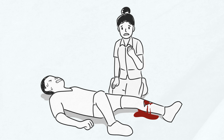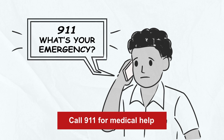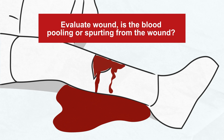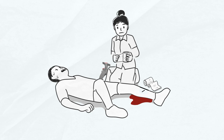First, have someone call 911 to get help on the way while you assist the injured person. Then assess the injury — is there blood pooling under or spurting from the wound? If so, this can indicate a life-threatening bleed. Immediate action is required as the patient can bleed out in minutes.